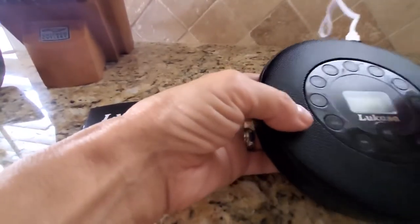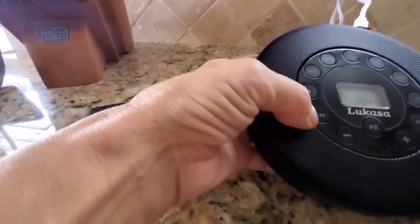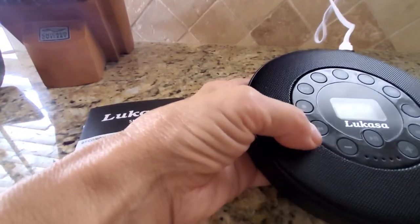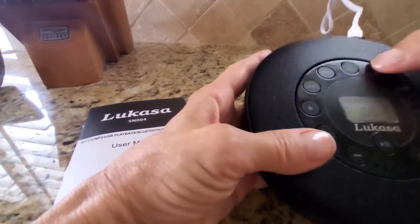This again is your play button and your pause button — I have it paused at the moment. The other thing that this is great for, which I like, and I was hoping it was going to work in my car, is the Bluetooth function.